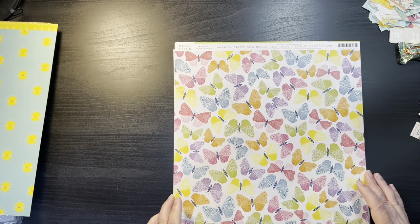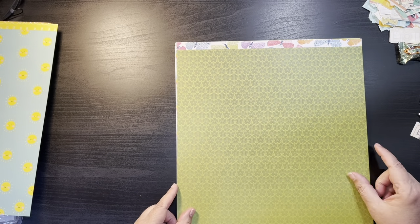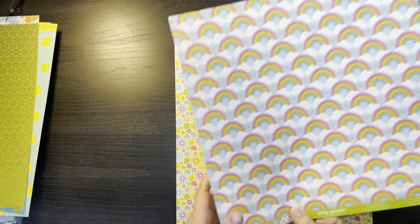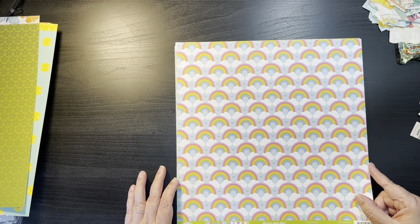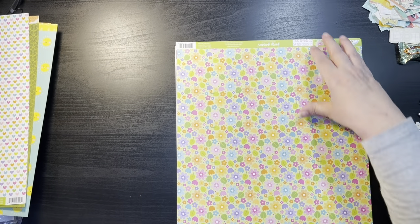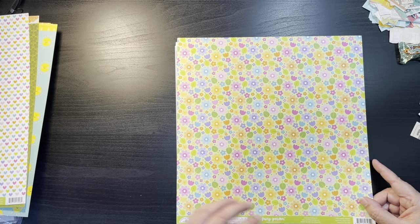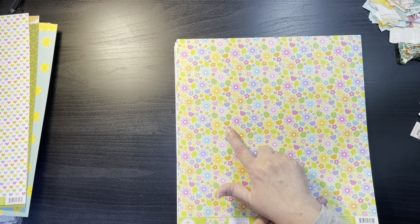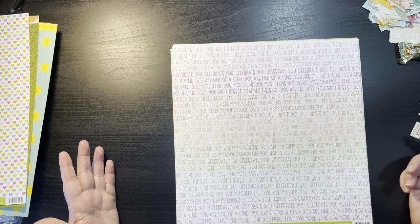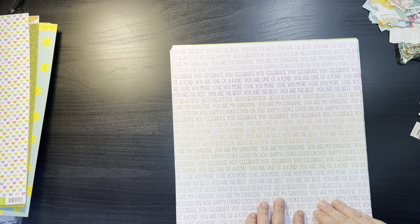We have Paige Evans Wonder page number 8 with all the butterflies, and then a clover or flower tone-on-tone green. We have Fairy Garden by Doodlebug called Rainbow Love — all the fun rainbows on one side and all hearts on the other. Another Doodlebug also from Fairy Garden called Magical Meadows — cute green with leaves and purple and orange flowers, kind of reminds me of the 70s. And then phrases on the other side: you are my sunshine, you are one of a kind, love you more. Great rainbow background page.